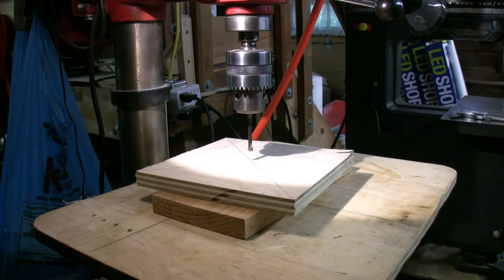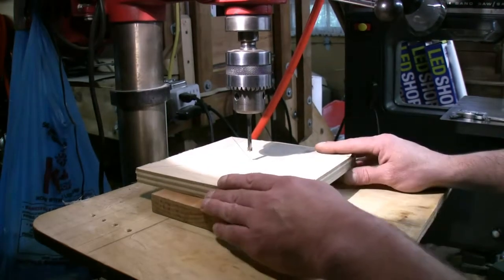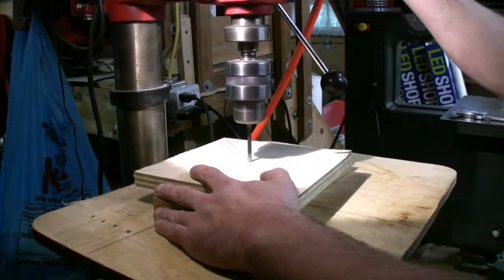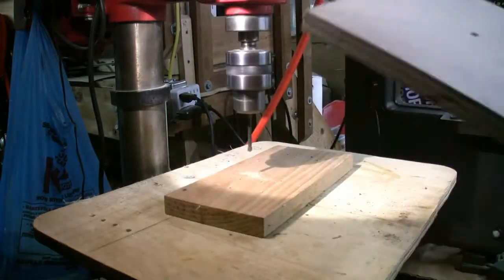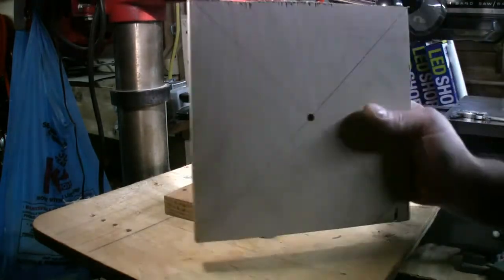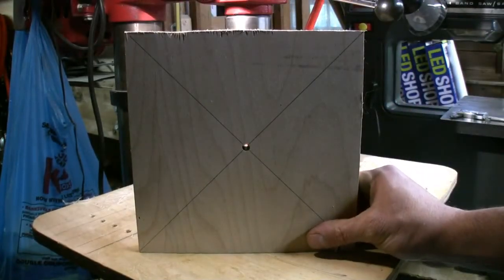What we're going to do is start by drilling a quarter inch hole in the center of this board. Okay, so we have a quarter inch hole in the center of the board.